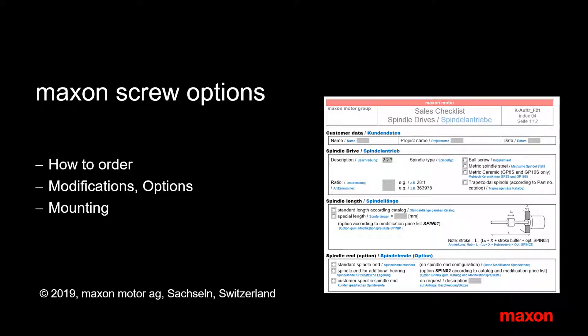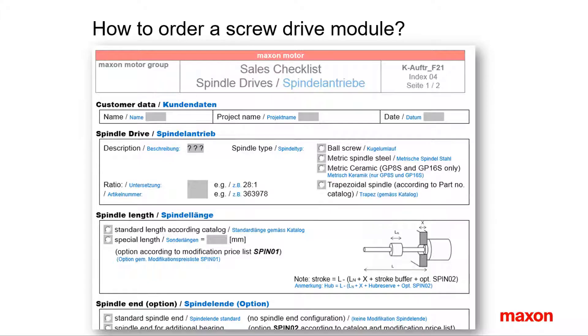This presentation gives an overview of the options of Maxon spindle drives. Always use the sales checklist when ordering a Maxon spindle drive. The chances that you can just use the standard product without options or modifications are very, very small. With the checklist, you don't forget to ask all the necessary questions.